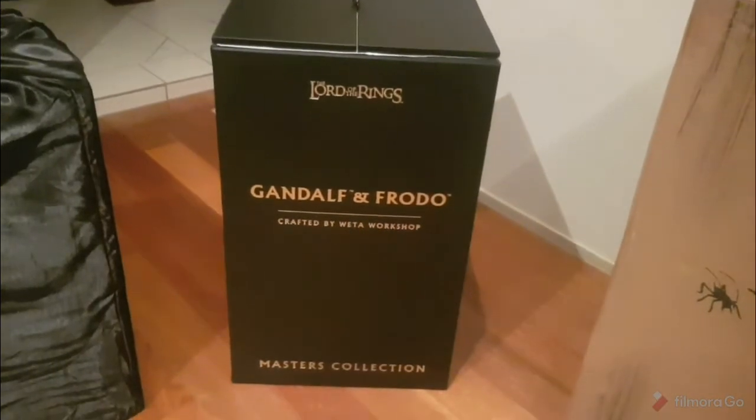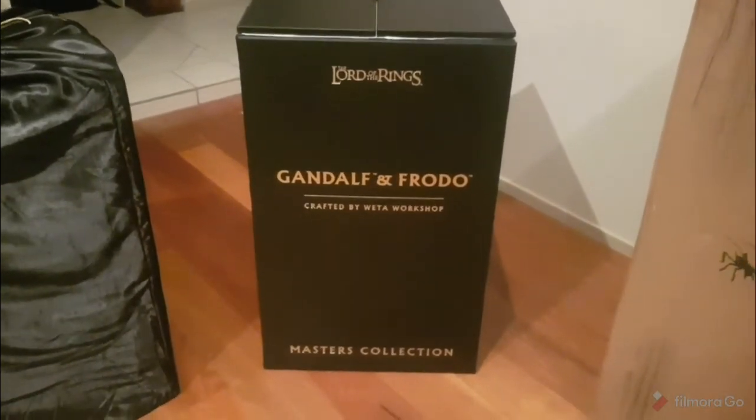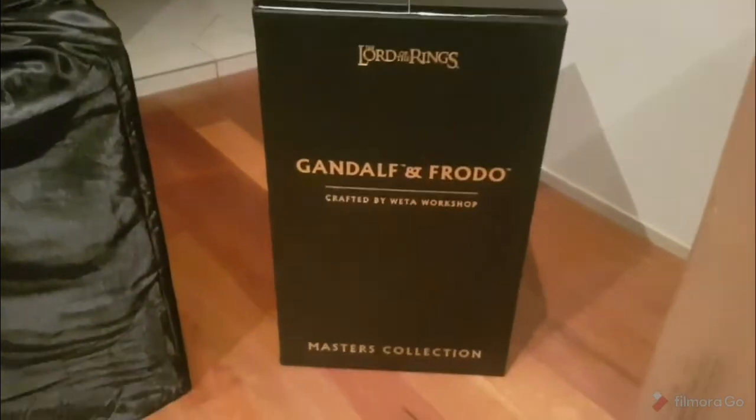So here's the box that Gandalf and Frodo on cart comes in — not the base, but the actual statues themselves. It is about 75 centimetres tall and close to 45 in depth and width in centimetres. It's a very nice box. The lighting is not going to be good, so I'm sorry guys. There's a pull tag here and it's got a bit of strength to it. There's nothing really under here, just the Weta symbol from what I've seen.